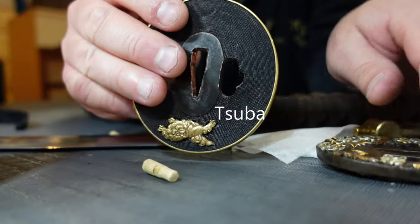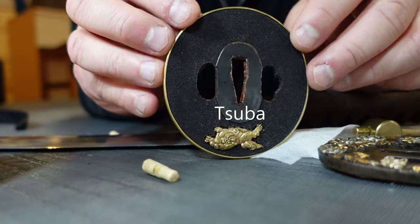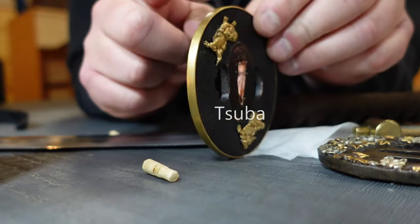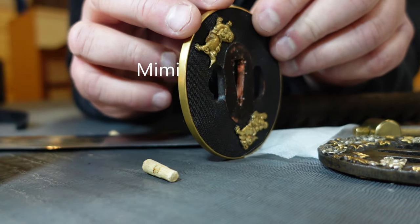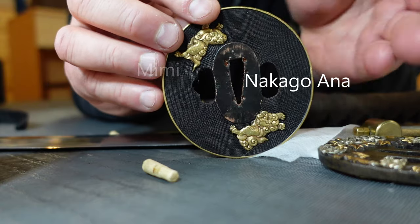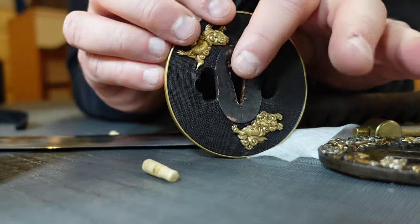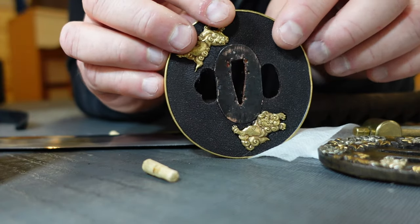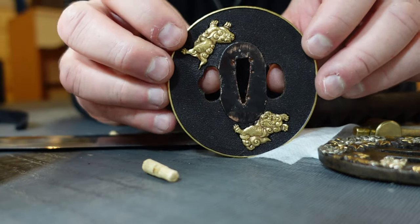Then you have the tsuba guard itself. There are many different shapes and sizes — square, round, rectangular, all kinds of different edge shapes. The edge, which is painted in gold, is called the mei-mei. You have the nakago ana — ana means hole — so there are three holes in here, sometimes more. This is the nakago, the tang ana, where the tang goes through, and then you often have two holes, sometimes one, in the tsuba guard.